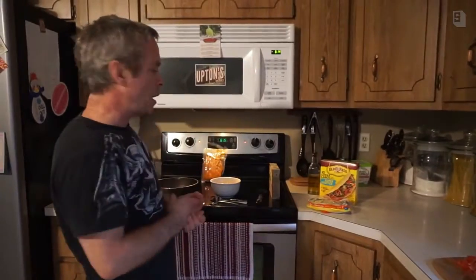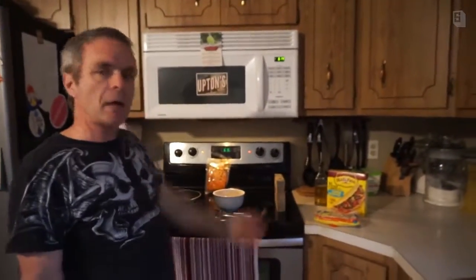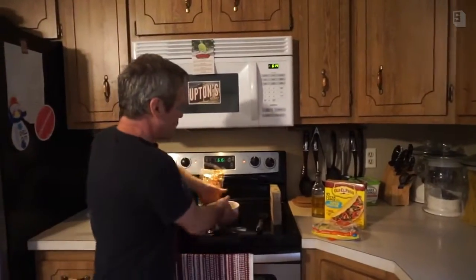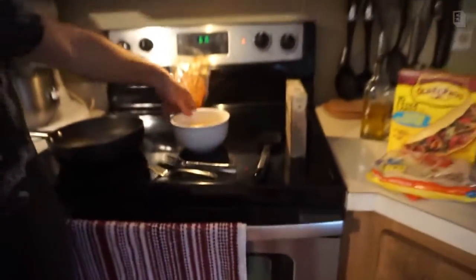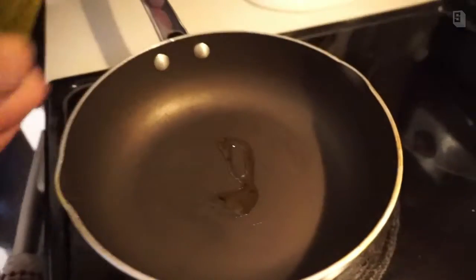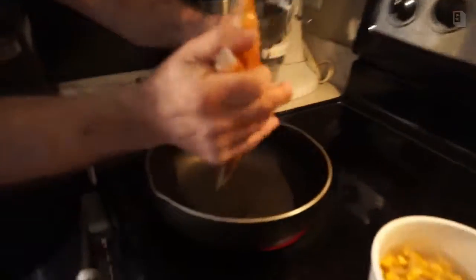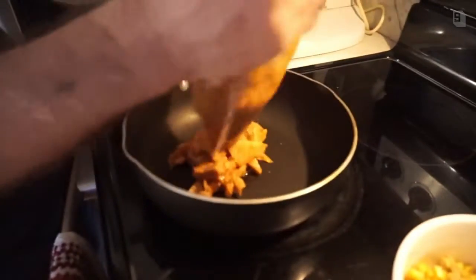Hey, welcome back to Ash's Kitchen! We're making our Upton's Jackfruit Chili Lime Tacos. We got the corn salsa done — looking nice right there. Now we're going to do the jackfruit. You want to start off with a little bit of olive oil in the pan, then just pour the jackfruit right in. Remember, this is not meat — this is all vegan.